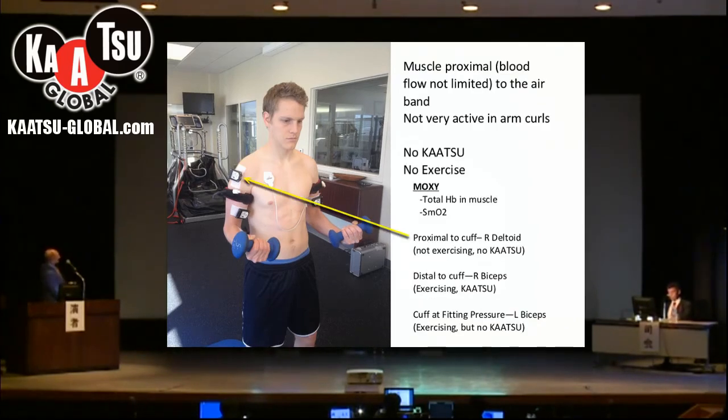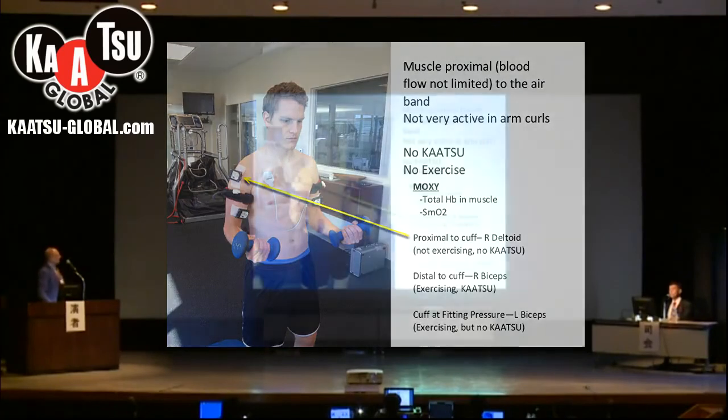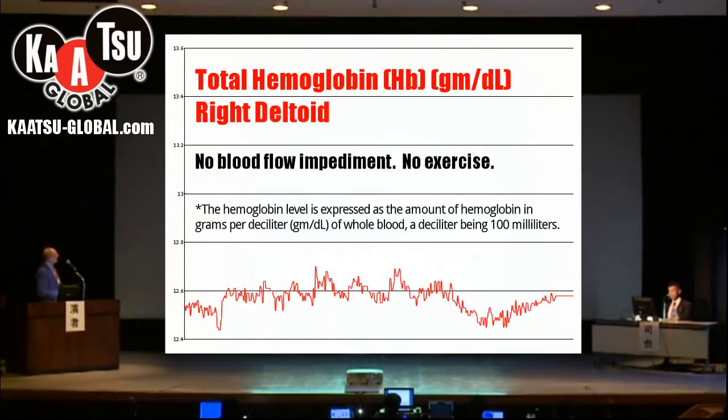Here, this is the deltoid again. There is no KAATSU on this muscle and no exercise really on this muscle. This is a graph of the total amount of hemoglobin in the muscle — it gives an idea of the amount of hemoglobin inside the capillaries, inside the muscle bed. What we see here is that although there is some movement, pretty much nothing really changes with the total hemoglobin in the deltoid.